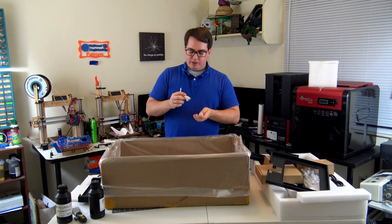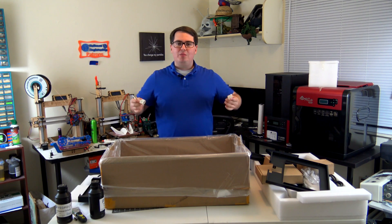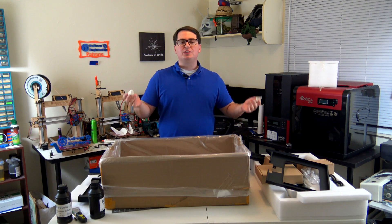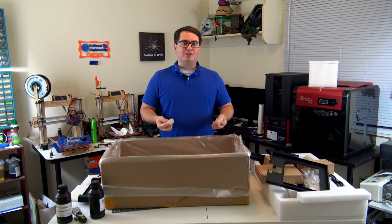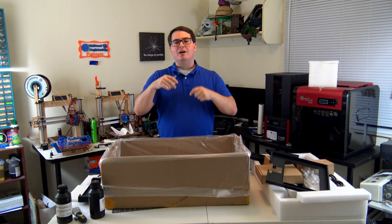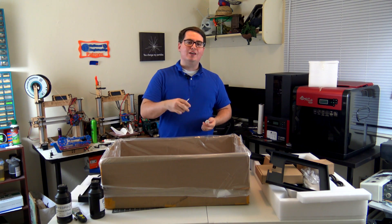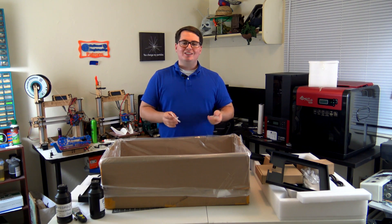I'll be printing a lot of miniatures, and we'll do a lot of comparison between the XYZ Printing Nobel and the Piopoly Moai. Thanks for joining me for this unboxing — I hope you're excited to see how the Moai performs. You can check out all their information; I'll link the specs down below. If you have experience with the Moai or any resin-based 3D printers and have questions or something you want me to keep an eye out for, put those in the comments. I'd love suggestions for test models to print. Thanks for watching — can't wait to bring you guys along for this journey. I'll see you all next time.